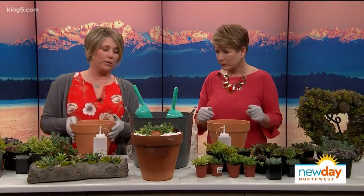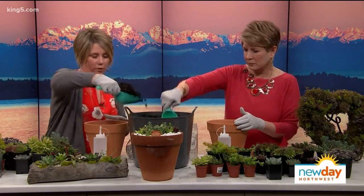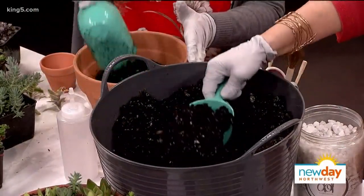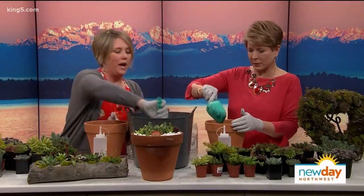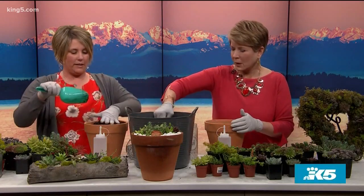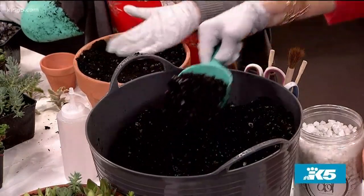We're going to fill this up almost to the top using a succulent cactus mix that has been pre-mixed. If you go to the store, you would buy a pre-made cactus mix, or a lot of people mix their own. It's much easier to just buy a bag of cactus mix. What's different from regular potting soil is it has a lot more rock substance — so perlite usually — so it'll drain well.